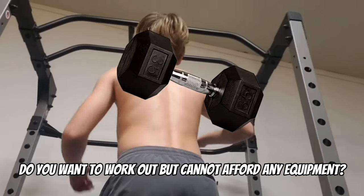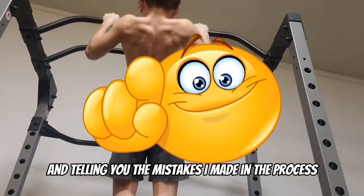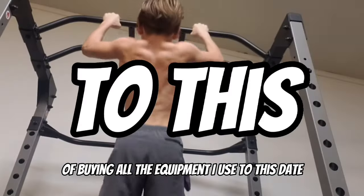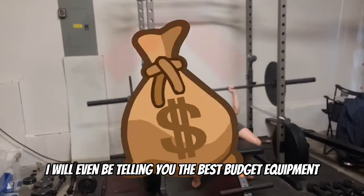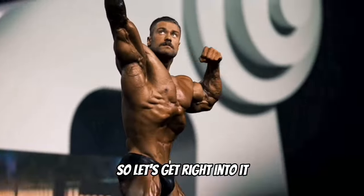If you want to work out but cannot afford any equipment, in this video I will be giving you a tour of my home gym and telling you the mistakes I made in the process of buying all of the equipment I use to this date. I will even be telling you the best budget equipment you can buy so you can get started on your fitness gym. So let's get right into it.